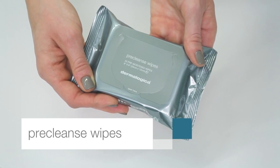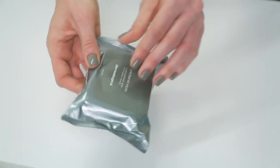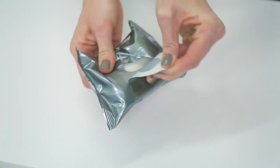These biodegradable pre-cleanse wipes make thoroughly cleansing skin easy anywhere. Lift tab to open. Wipe over face and eyes to dissolve makeup or stubborn debris.